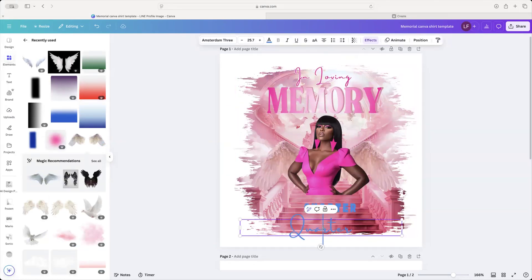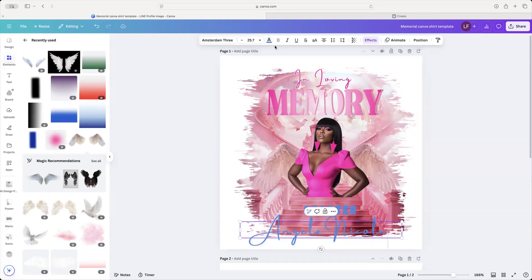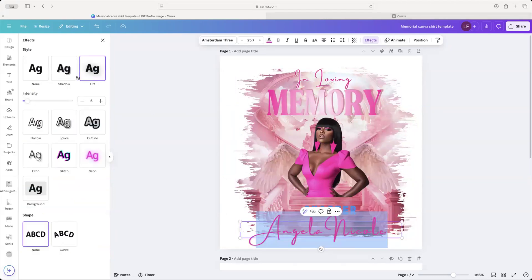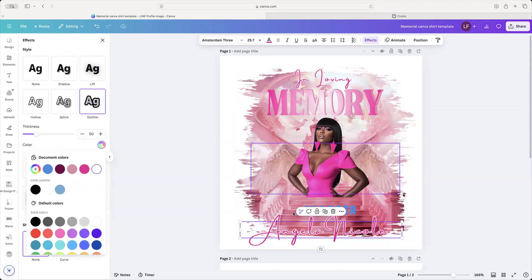One thing I am going to do is change her name — let's go with Nicole. I'm going to change it the same color as the 'Loving Memory' text. Highlight it, change the color, then go to Effects and make it white outline. Perfect.